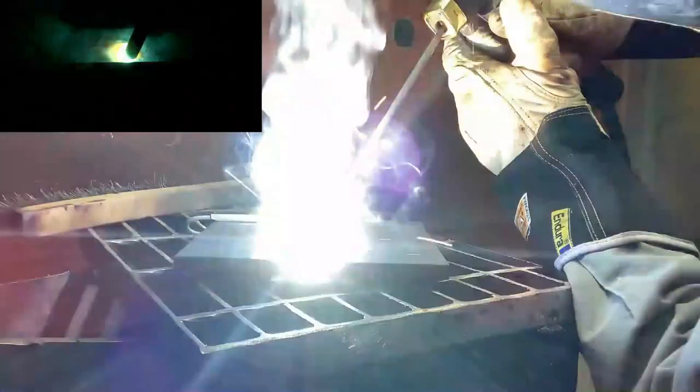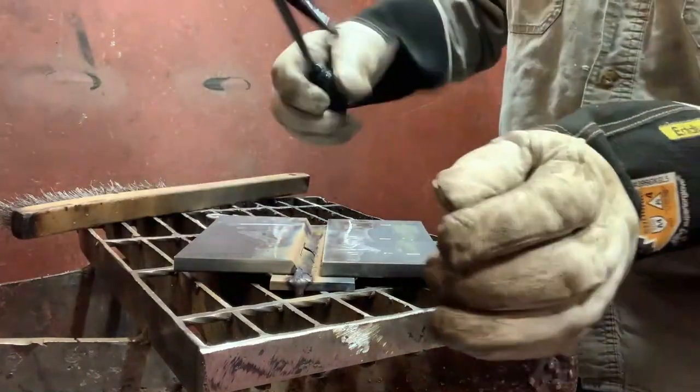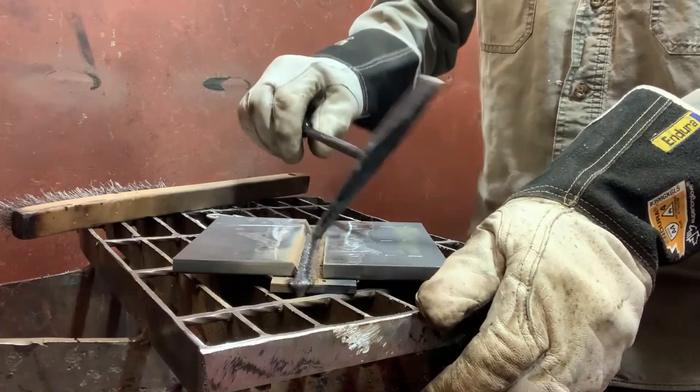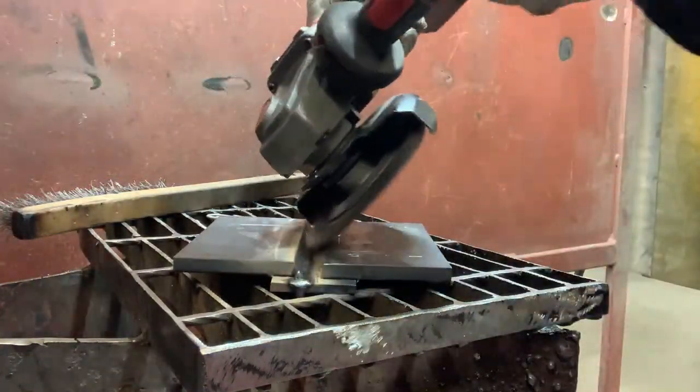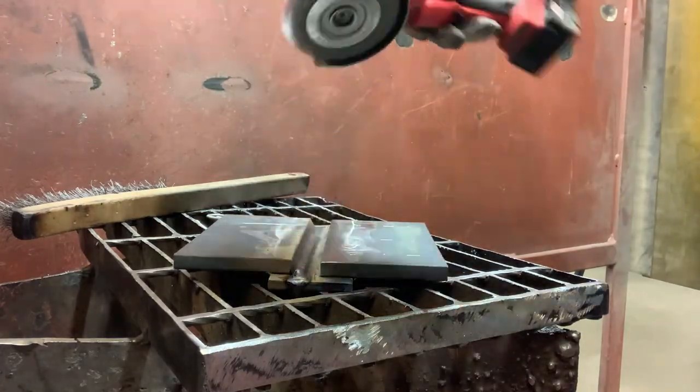Having two larger fillet welds on the side walls can leave a valley in the center, resulting in lack of fusion in the middle on the third pass. The bottom image is an example of what you don't want — the fillet welds almost touching will cause lack of fusion down the middle into the backing bar. The above example is more suitable: welds are flatter with enough space in the middle for the third pass. Always clean your welds fully between passes — your slag should chip off easily, which tells me you have good technique. If there's any undercut, be sure no slag is caught in it.